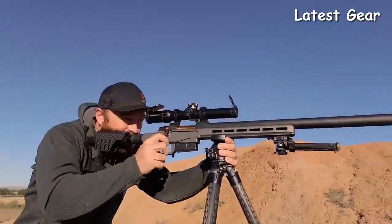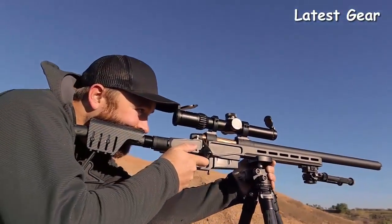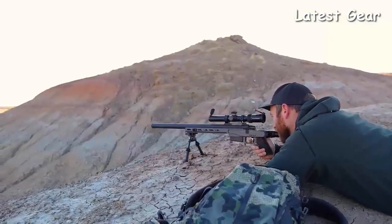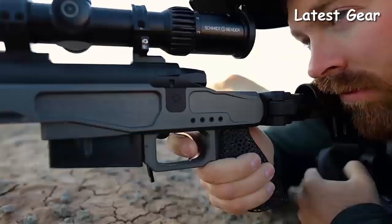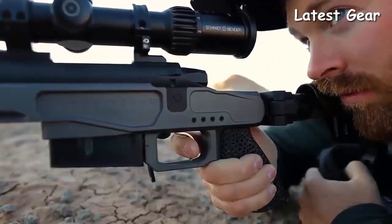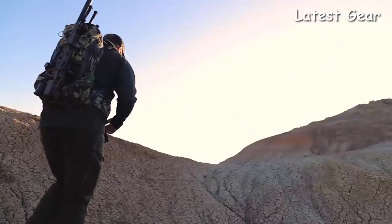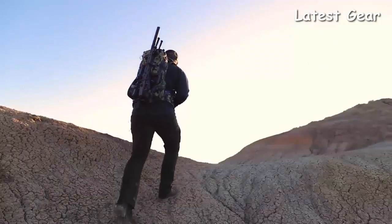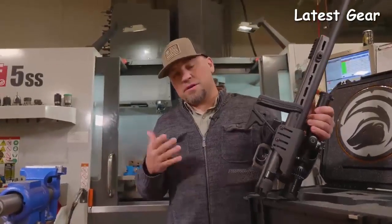Not only are we taking a lot of weight off, we're reducing the decibel level significantly. When you get in a hurry on those fast shots — which is what this gun is made for — having ear plugs is still recommended, but you're going to get away without it if you need to. So lightweight, super foldable. This thing is only 33 inches overall length when it's folded and 42 inches when it's not.